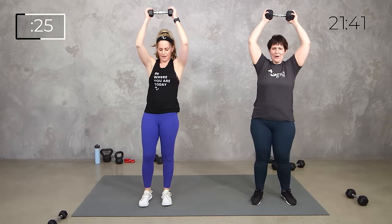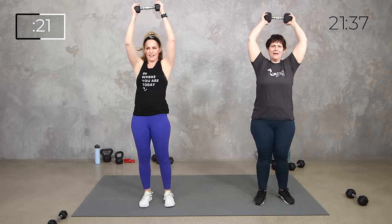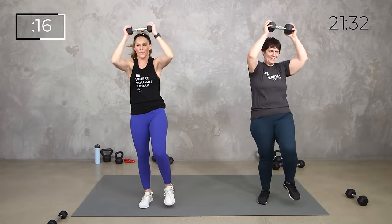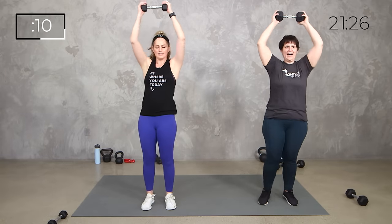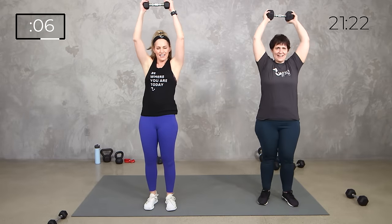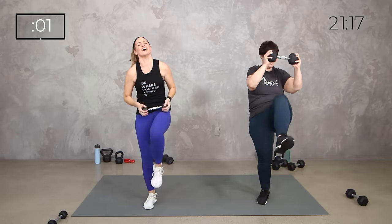And up. Pull those elbows in, knee to chest. Halfway there. Driving in, strong press. 10 to go. 5, 4, 3, 2, 1. Relax.